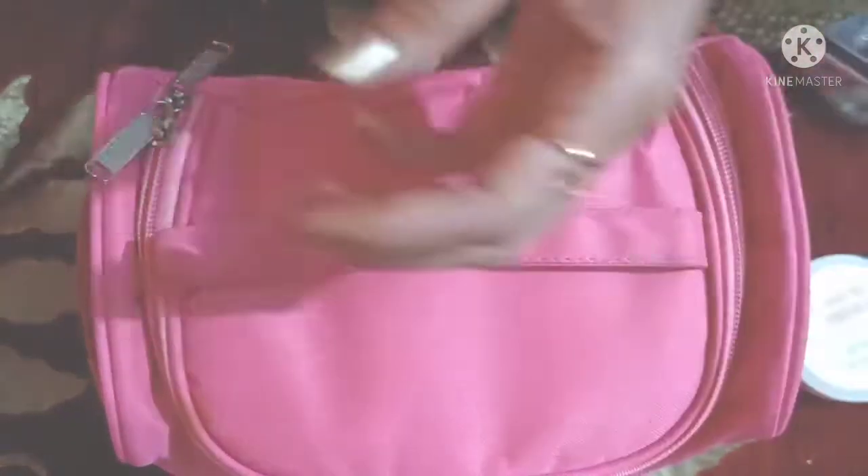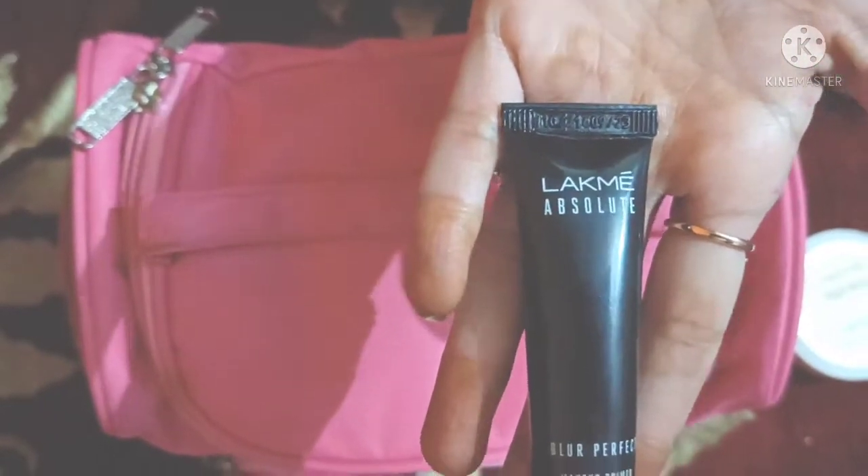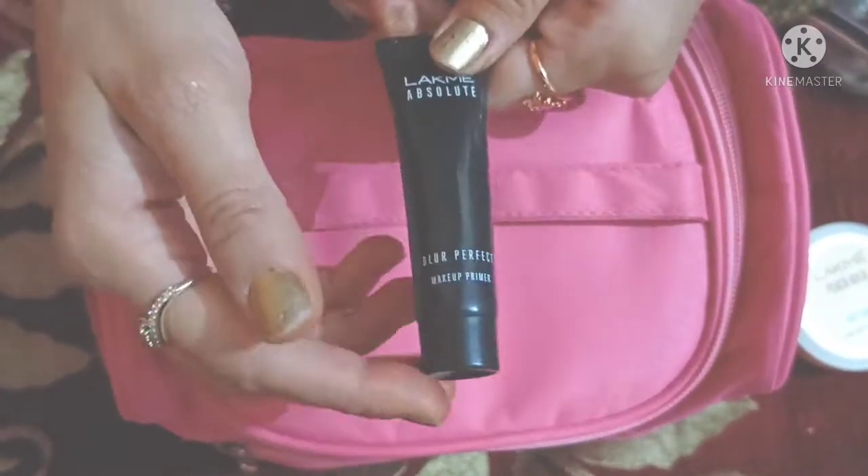Second, you have a primer. This is absolutely a primer. If you want it, you can use it, otherwise you can use any primer on your skin.